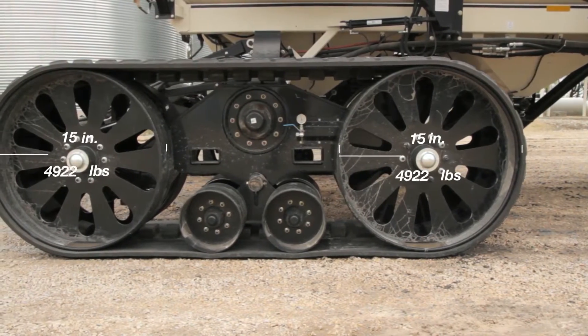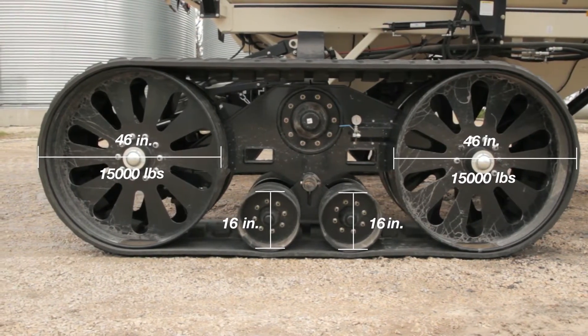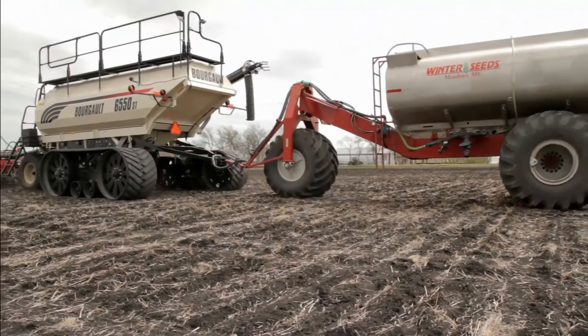Two 46-inch 15,000-pound idler wheels and two 16-inch pivoting mid rollers provide a smooth suspension-like ride no matter the terrain you're tackling, spring or fall.